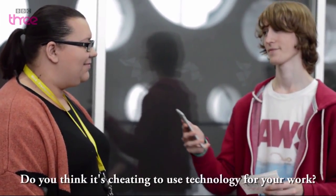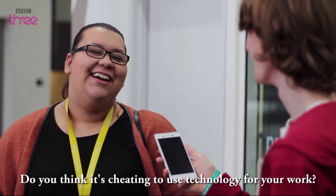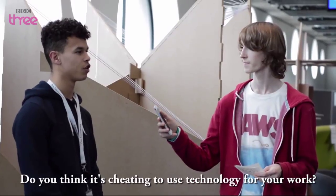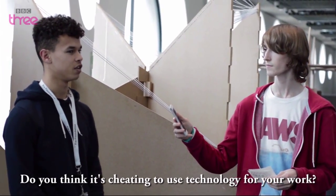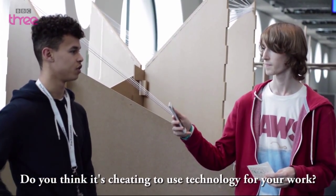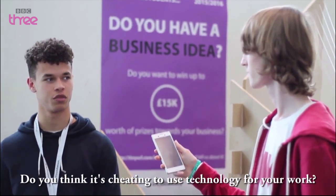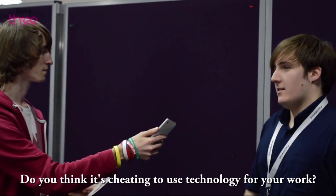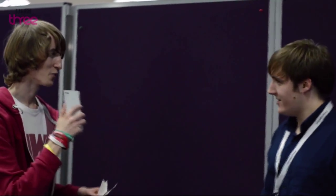Do you think it's cheating to use technology for your work? No — how is that cheating? I just think it's a different form of art. Historically art has been about painting, drawing, and different techniques using natural materials. But the growth of technology has just broadened art in general. If you've got the technology, why not use it? Thank you.